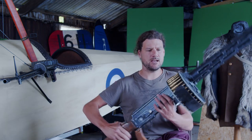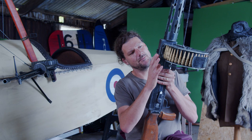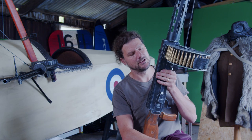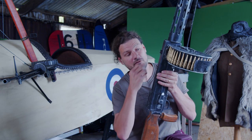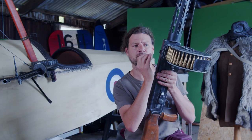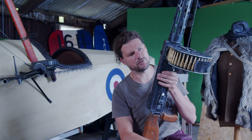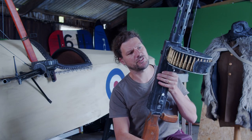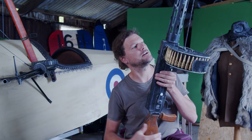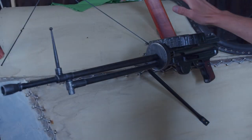The rounds here are very much anachronistic — they were like £5 off eBay, a modern disintegrating kind of prop. They're obviously not right for the period. You can't see it in what I'm filming at the moment, but if we do go tighter I'm going to have to re-look at these and get a fabric belt for it, and also paint the tips silver to make it more accurate to the time period. But yeah, that's our MG14 Parabellum.